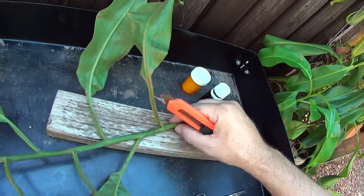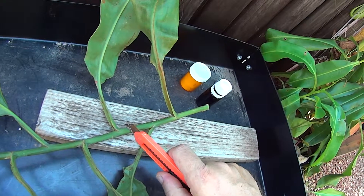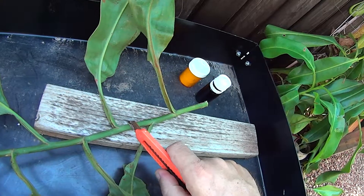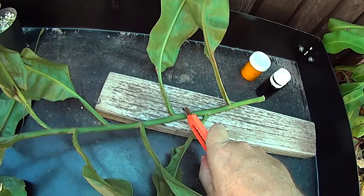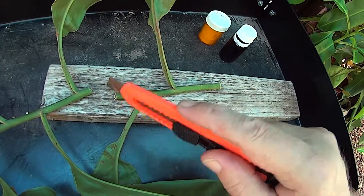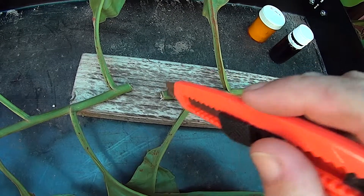I'm just going to take a two-leaf cutting from this to show you how I go about it. I'll give it a good length between each internode and chop it off right about here. I've chopped through the plant — it was a bit woody so it took a bit of sawing, but it's not too bad of a cut, nice and neat.